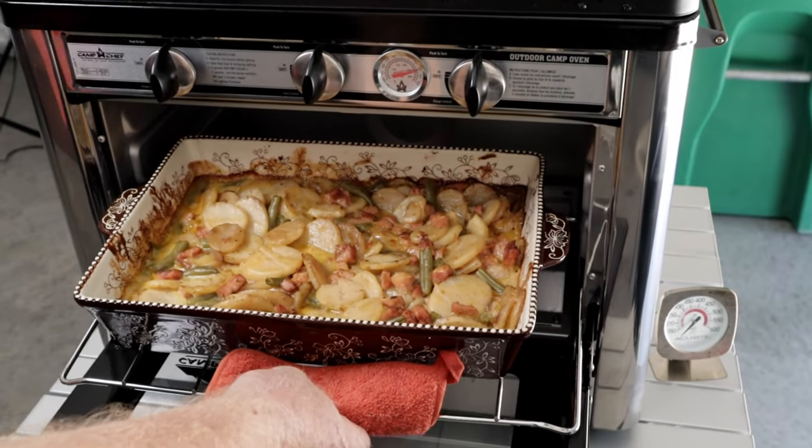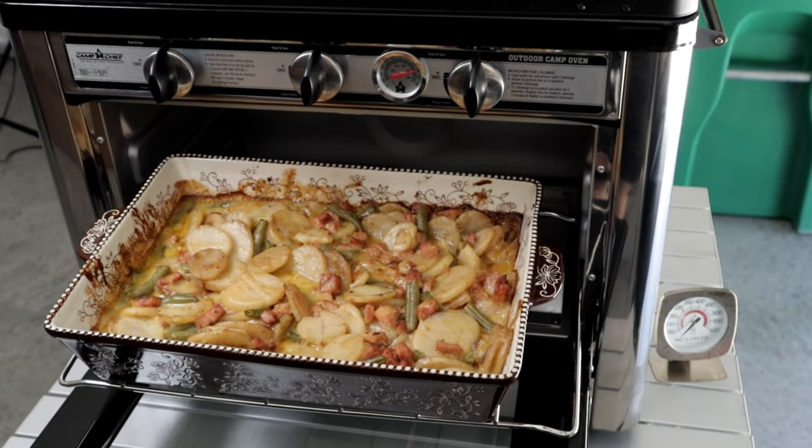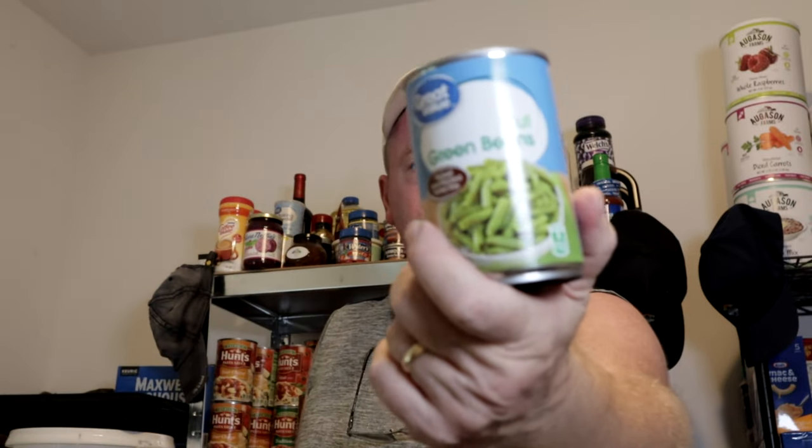Welcome back to Survival Preparedness for Beginners. Today, back by popular demand, we have a cooking video with your preps. We're going to see what we can make with a Dakar ham. We're using three cans of sliced potatoes, one can of green beans, and some cheddar soup. Let's get going on this video right now so you can see what you can make with your preps.